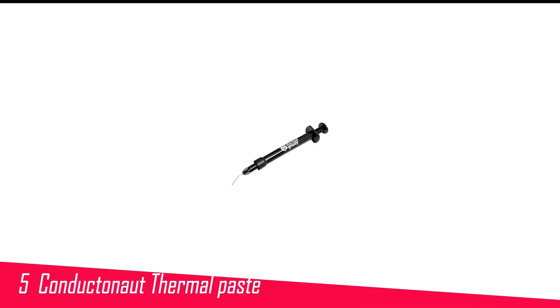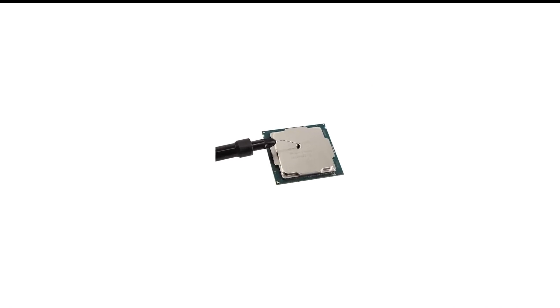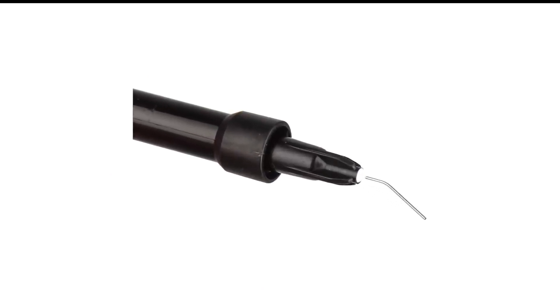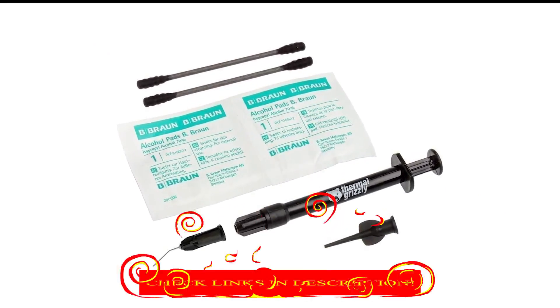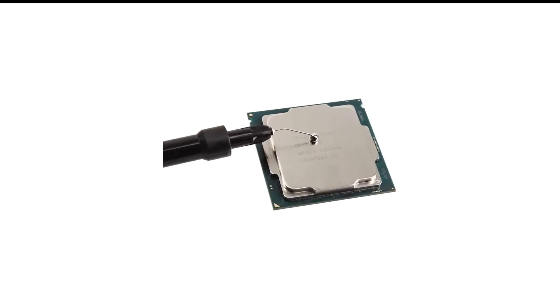Number 5 in my list is the Thermal Grizzly Conductonot Thermal Paste. It offers exceptional thermal conductivity and is a great choice for users seeking top performance in heat dissipation. While it may require careful application due to its unique properties, the results in temperature reduction and improved cooling efficiency make it a worthwhile investment for advanced users looking to optimize their system's performance. However, caution is advised when handling the product to avoid any potential damage to components.